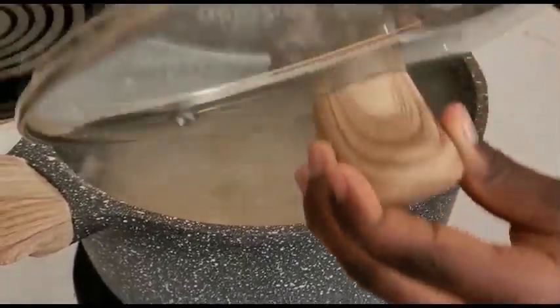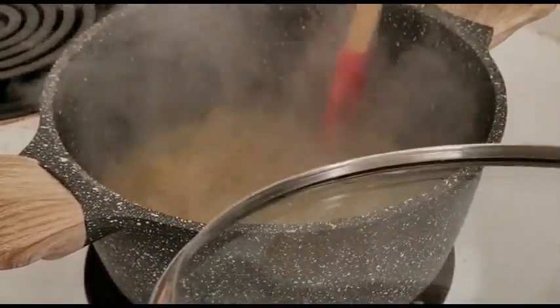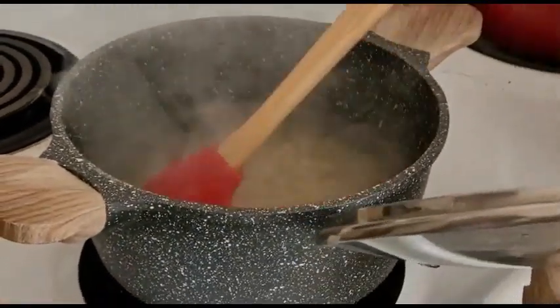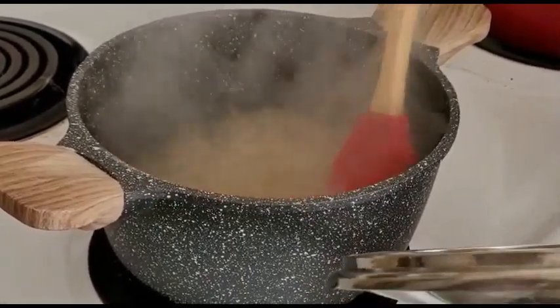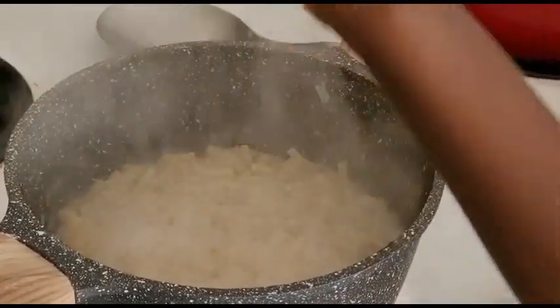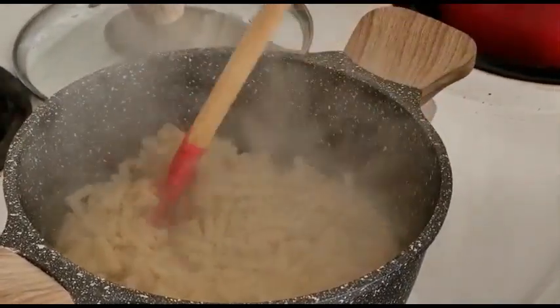Be sure to boil your water, and while it is boiling you can add your macaroni and be sure to stir. Always be sure to have adult supervision on hand so you make sure that you're not burnt. After allowing your macaroni to cook for at least seven to eight minutes, your macaroni should be ready and it will be time to strain.